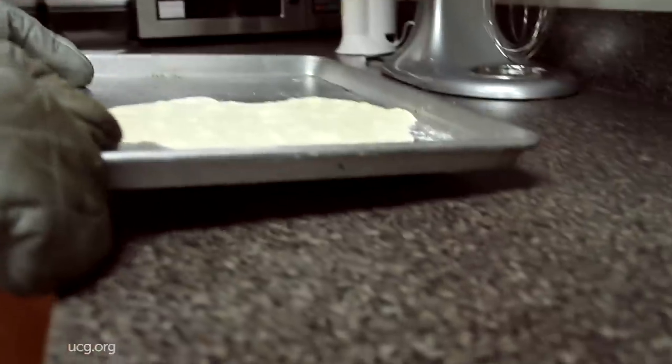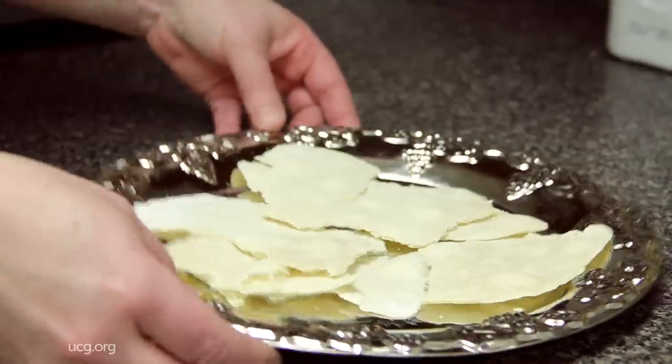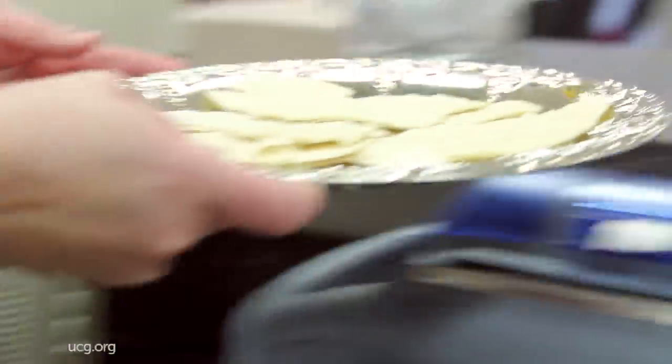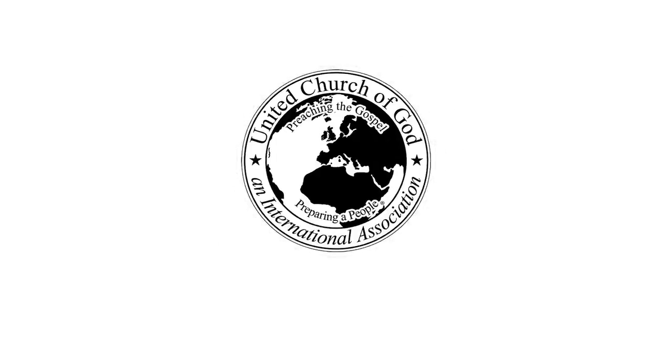You are now ready to serve your simple unleavened bread. We'll see you next time.